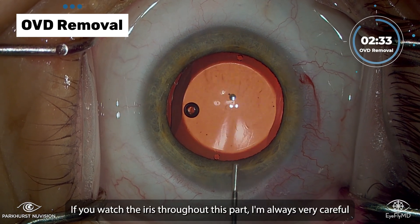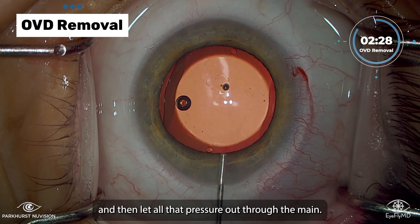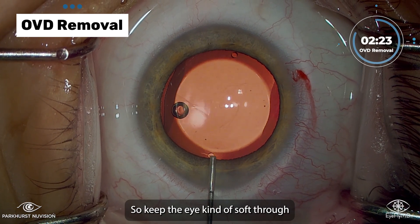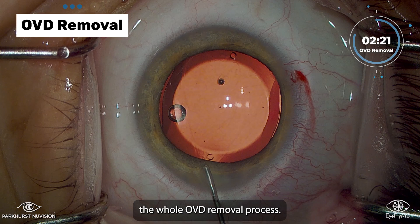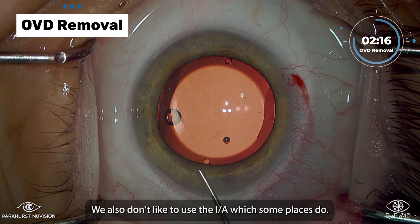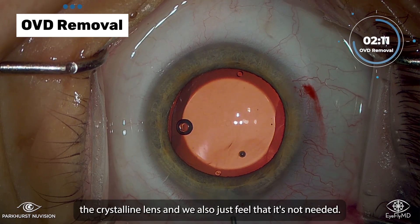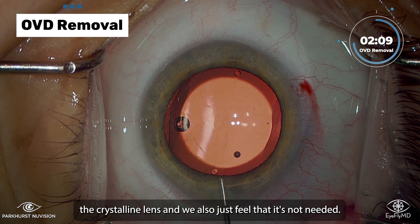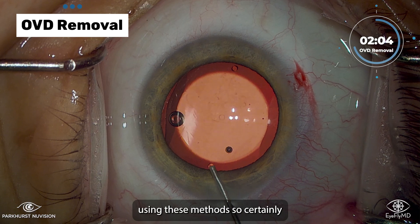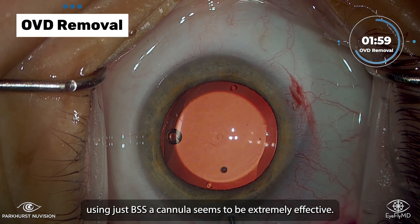If you watch the iris throughout this part, I'm always very careful not to overpressurize the eye, and then let all that pressure out through the main — keeping the eye kind of soft through the whole OVD removal process. We also don't like to use the IA, which some places do. That may create a risk of hydrating the crystalline lens, and we also just feel that it's wasteful. We very rarely have even post-op day zero IOP spikes using these methods, so using just BSS and a cannula seems to be extremely effective.